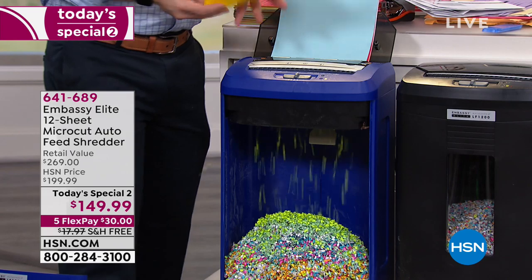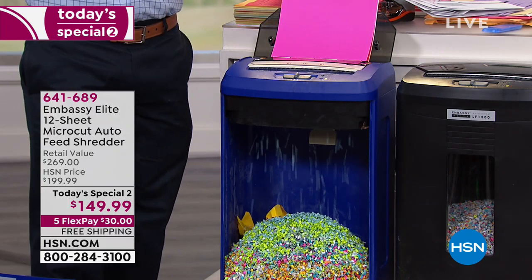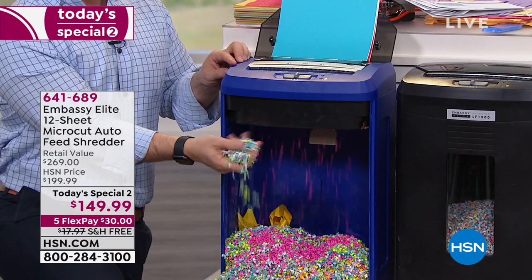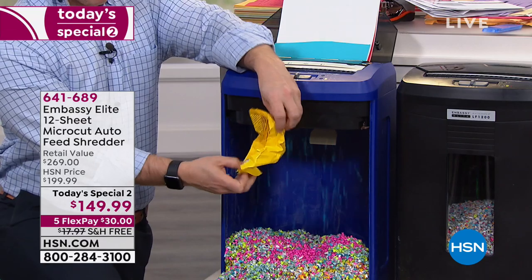Because what happens a lot is we do this and we're like, it's not going to happen to me. One in seven of us fall victims to identity theft. And you see how fine that shred is — can't piece it together. But look at that one piece of paper — one page taking up all that space.